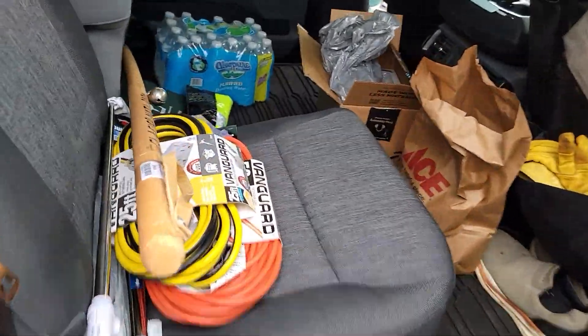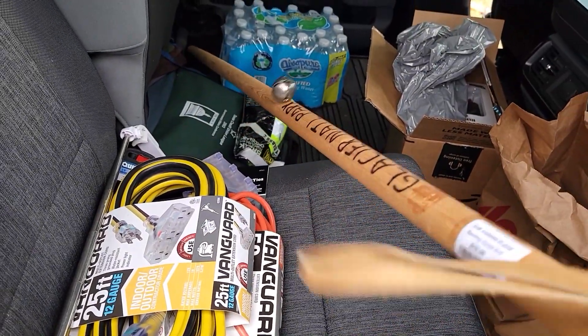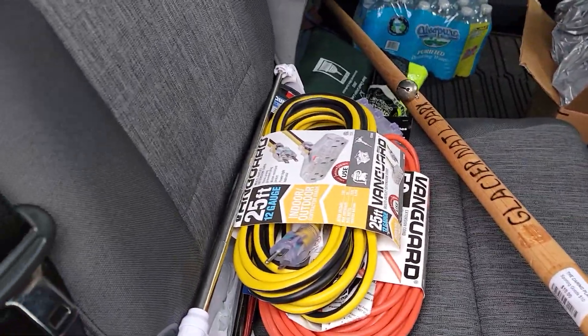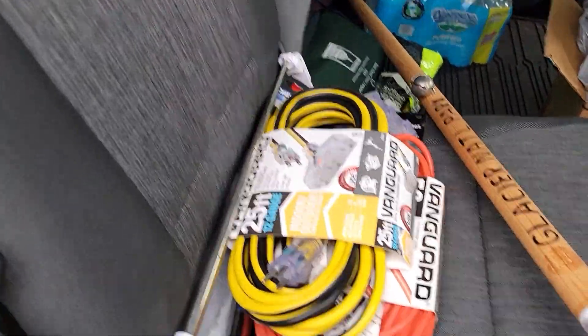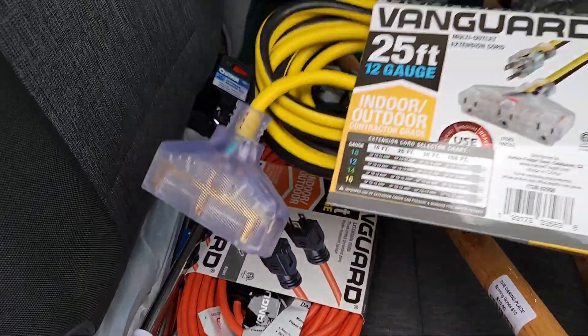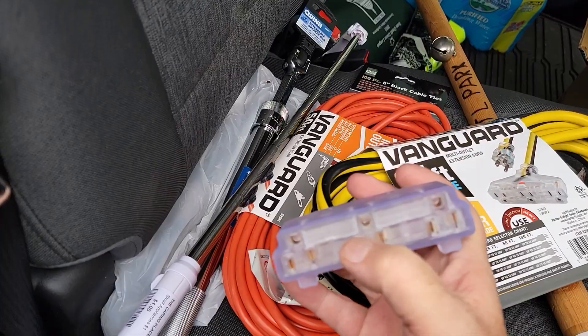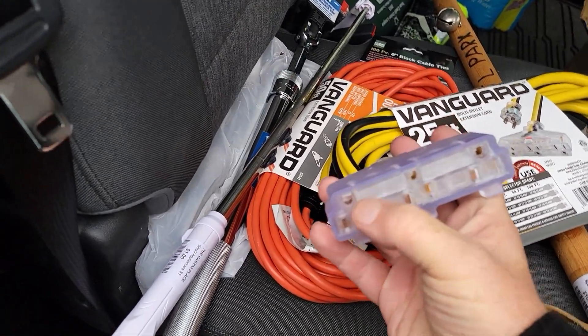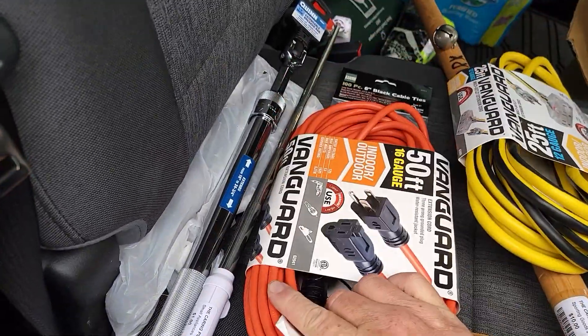We did pretty good on the cold weather survival gear. I got a bear stick in case bears come down from Glacier National Park. Got water. We bought two extension cords — one is 12-gauge with three outlets, so one for the router, one for the TV, one maybe for the refrigerator. And we have another one for her laptop if she needs to work.